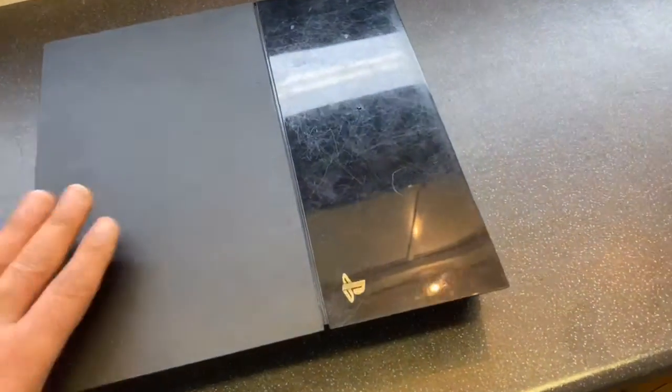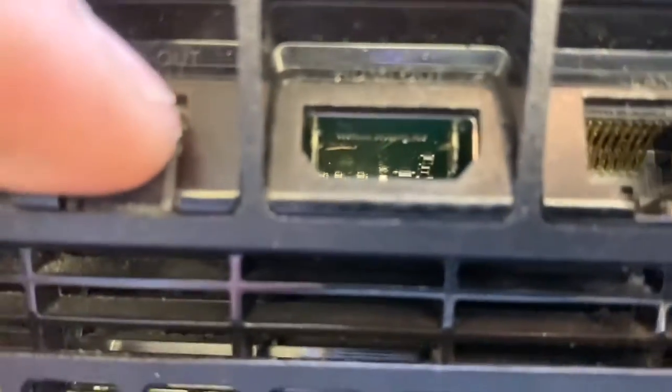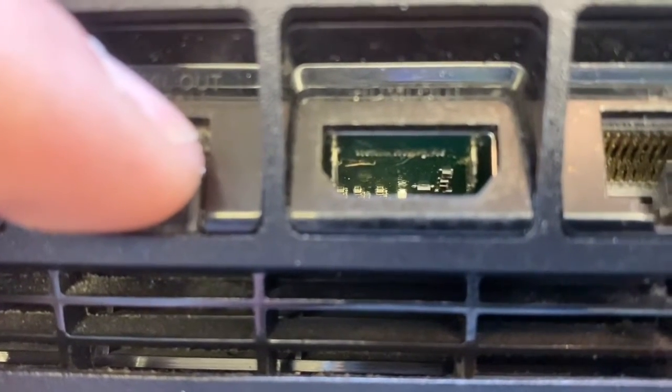Hello and welcome to KBOM Repair Center. We have a PS4 here where the HDMI port is completely out. You can see on the side there — it's hard to see — but it's the main board PCB that is damaged.